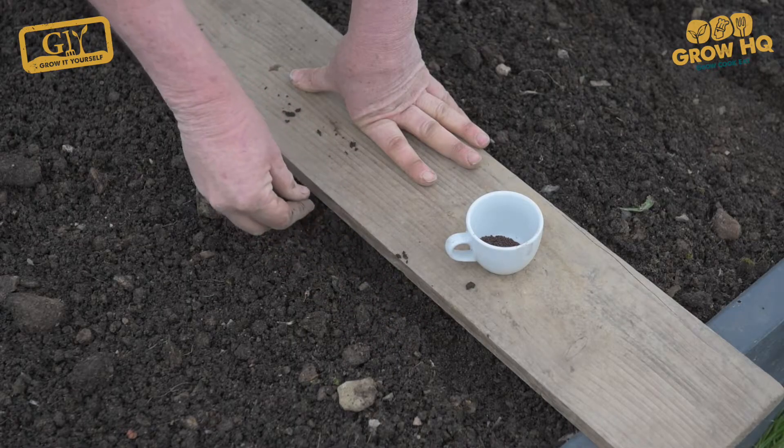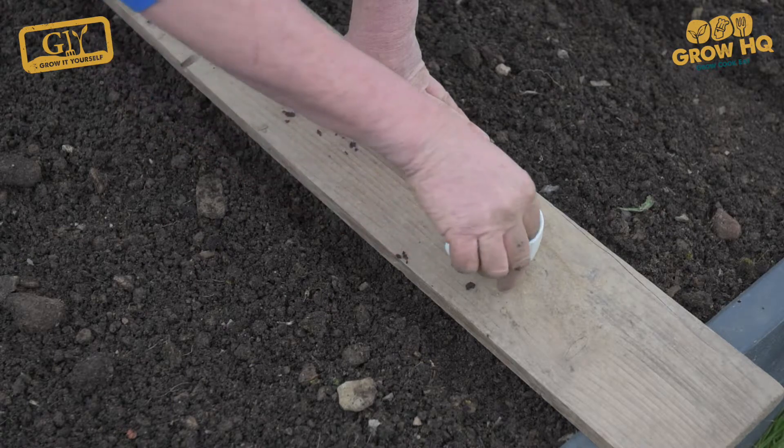Salads are really easy to grow. I used to grow these for a living, selling them to restaurants. You sow them direct into the soil — transplanting is extra effort and it actually does them a little bit of harm, because they'll tend to bolt, which is when they produce flowers.